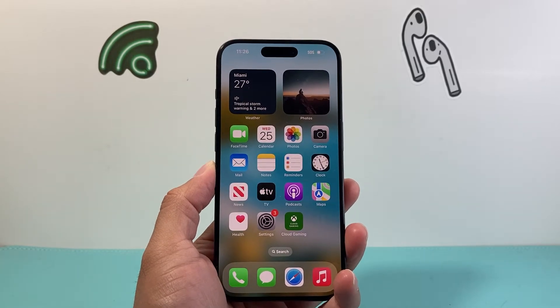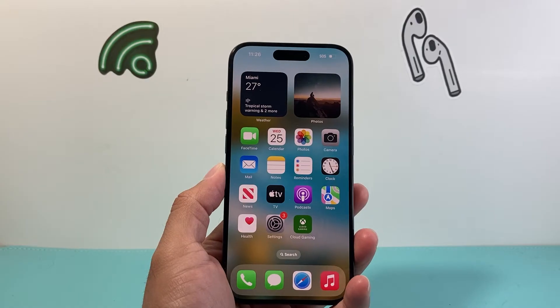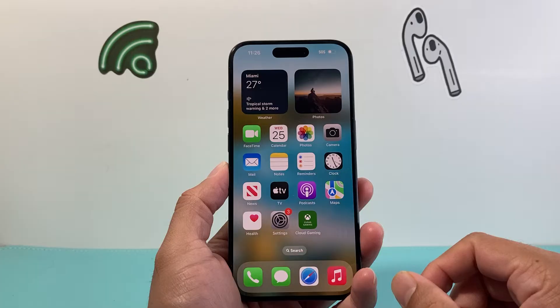Hey everyone, TechNomancer here with a video for you guys. In today's video, I'm going to show you how to fix your iPhone if you're getting 'unable to check update' on iOS 18. So you're going to follow these steps. Let's get started.